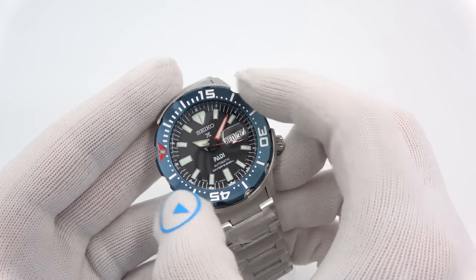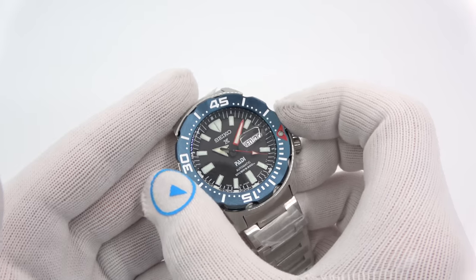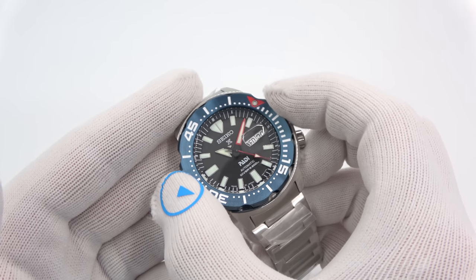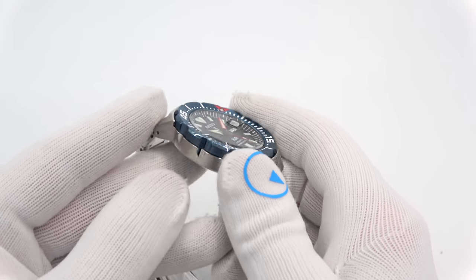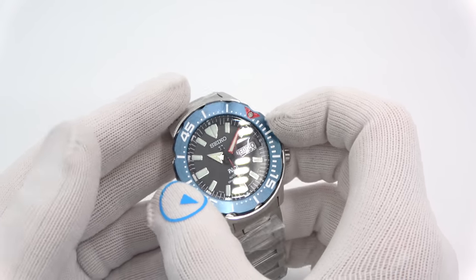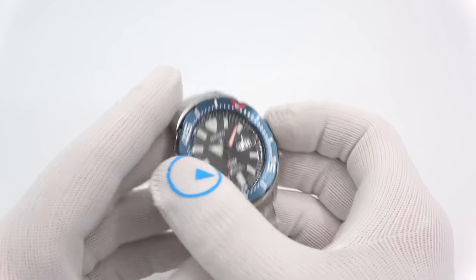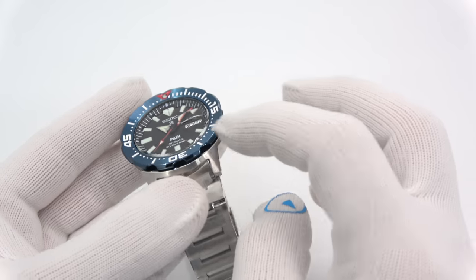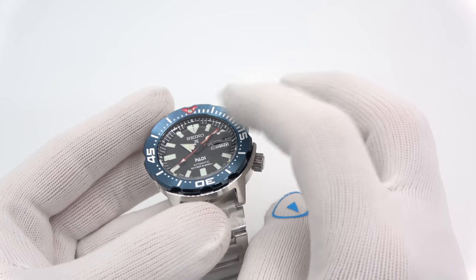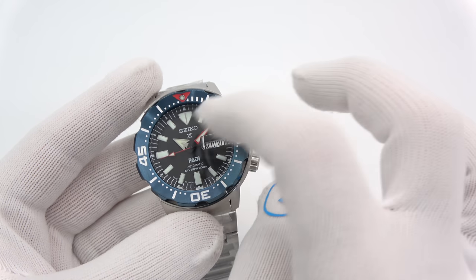120-click unidirectional ratcheting bezel. Unlike other divers like the Turtles, Samurais, and the SKX, it's a solid one-piece blue bezel — I believe it's anodized aluminum. There is no bezel insert; it is just a solid one-piece bezel. Beautiful, with nice markings, and of course LumaBright all over.